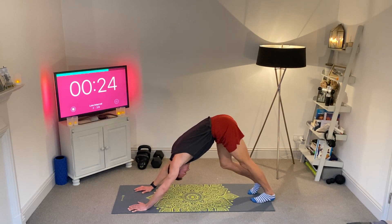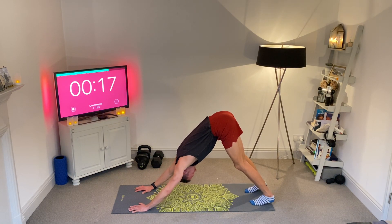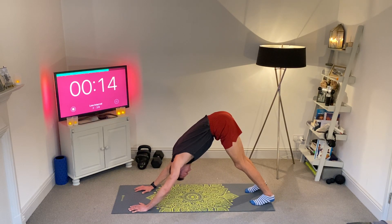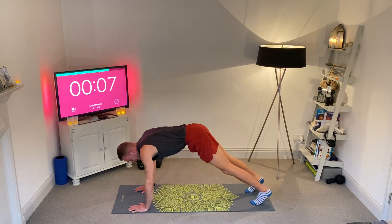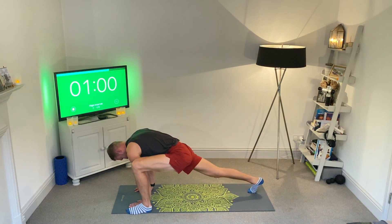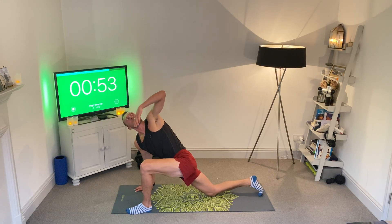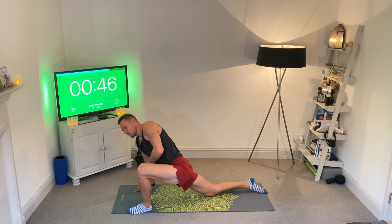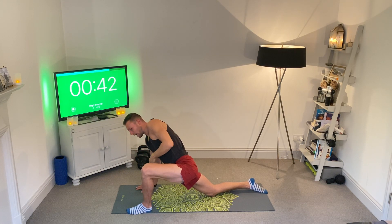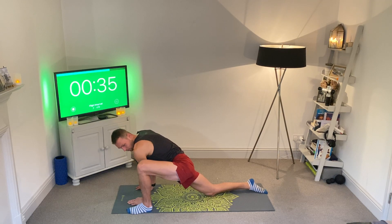Feel the tension in the calves. If you want to make it a bit more upper body, soft bend in both knees, really push through the fingers. Then bring that left foot up to the left hand in a low lunge in the next ten seconds. Come into a plank, left foot up to the left hand. You can drop the back knee or keep it off the ground to keep it a bit tougher. Left hand opening up to the sky, driving those hips into the floor — aiming for five.